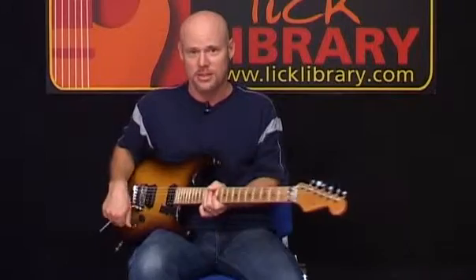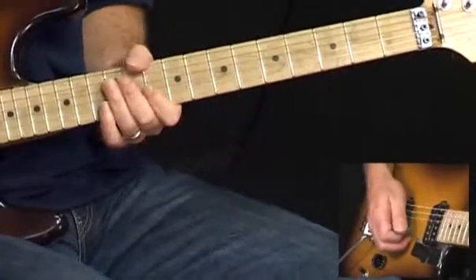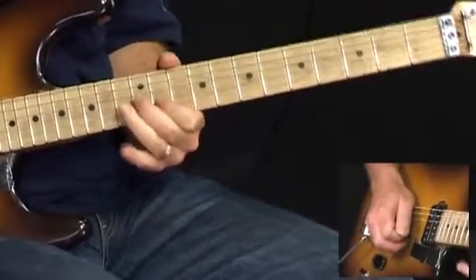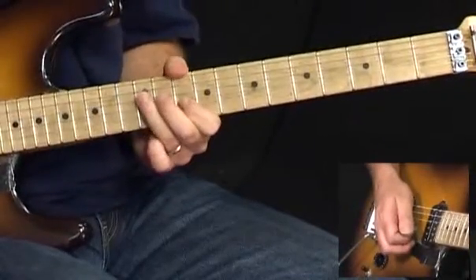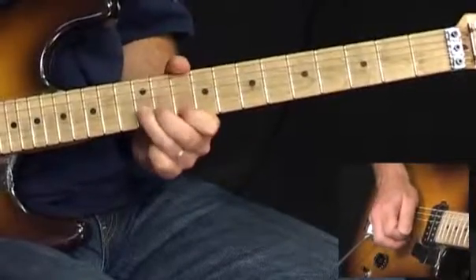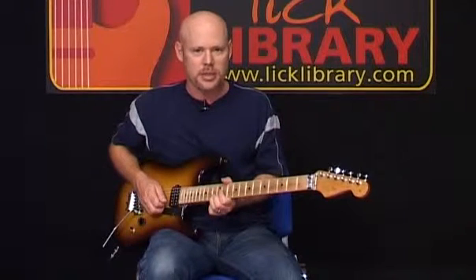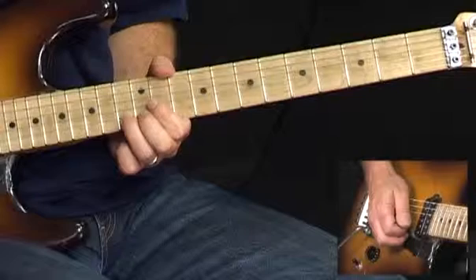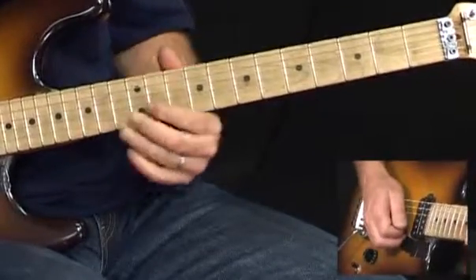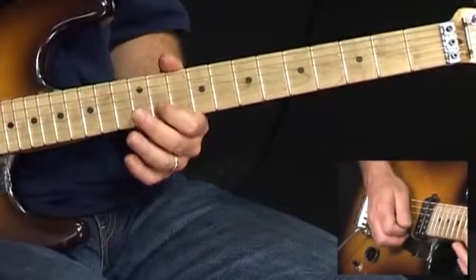We'll take this in little small bits. The first phrase sounds like this. We're gonna play 12 on the D string followed by 10 to 12 on the G. Now we're gonna play on the 13th fret of the B string, but we're gonna do a pre-bend here — bend up first and then release the bend. Come back to 11 on the B, 12 G, 11 on the B with a little push.